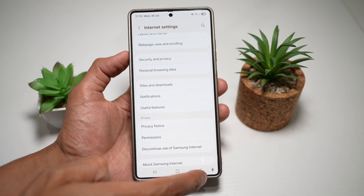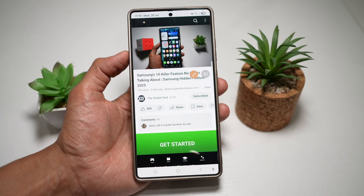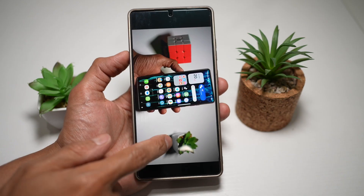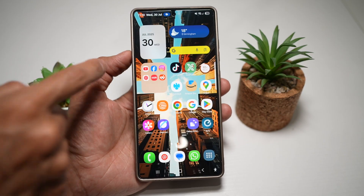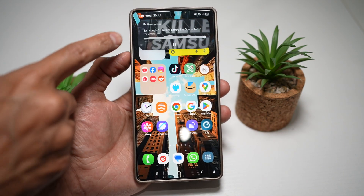Now once that's turned on, go back all the way, go ahead and open a video where you want to play it in the background on your lock screen. Here you're going to go ahead and tap on this full screen button. And then now you want to go ahead and tap on home. So now once you do this, you'll notice that the Samsung internet browser has come in your notification.